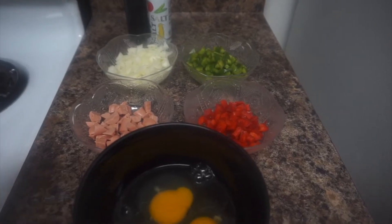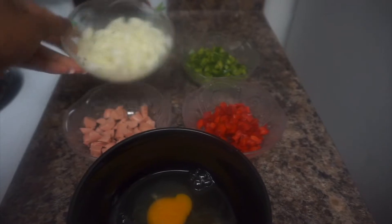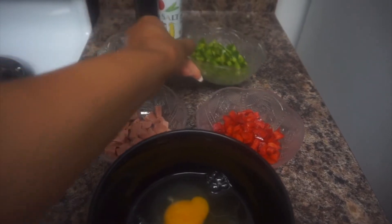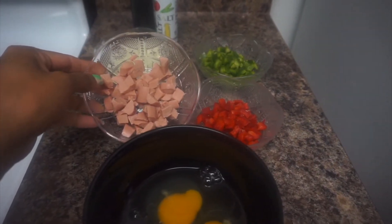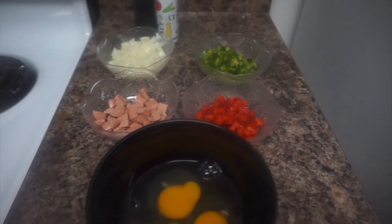So right here is an overview of all the chopped ingredients that I was using. I used half of the onion, one fourth of the green bell pepper, and one fourth of the red bell pepper. As for the sausages I just cut them like that — I used about five. I literally thought that this was gonna be epic but, like I said, epic fail.